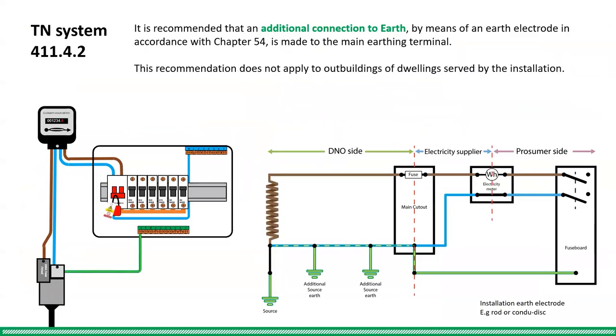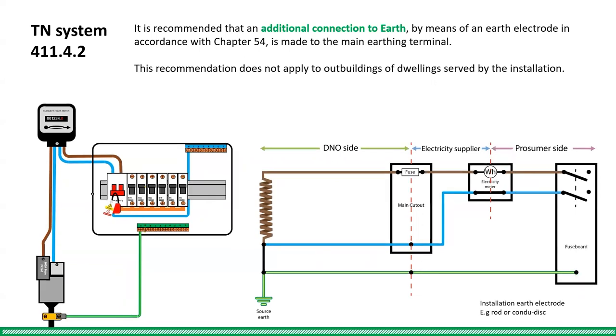Due to the DNO networks breaking down and the new danger of diverted neutral currents, the IET have brought out a new regulation. Regulation 411.4.2 recommends that an additional connection to earth by means of an earth electrode is made to the MET, which is essentially backup protection of the DNO source and additional earth electrodes — the same for both TNCS and TNS supplies, which may mean that the DNOs can let their network deteriorate further without worrying about the consequences.